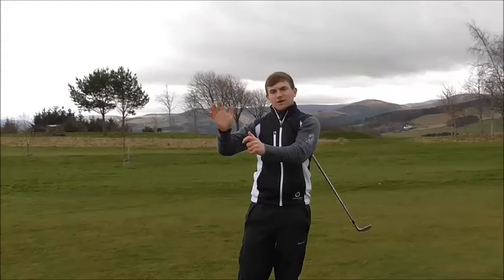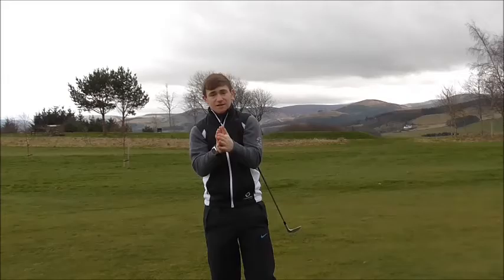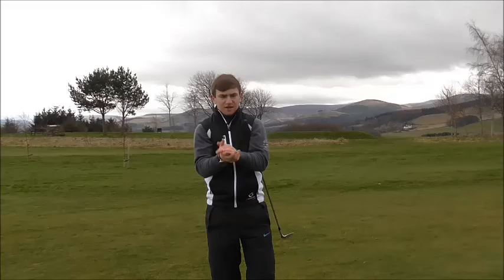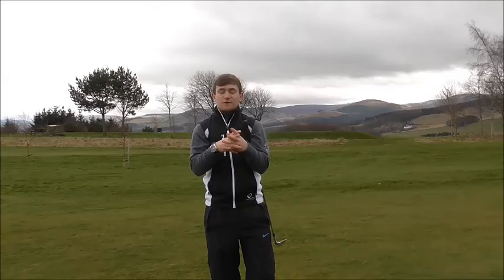So that's a quick video on the hinge and roll technique. This is for higher handicapped golfers. If you hinge the left wrist correctly — focusing on the left wrist, not the right — then the right wrist should roll over if it's in the correct position. You'll create the correct downward angle of attack, you'll create spin, the ball will project more up in the air, and you'll be able to stop your wedges more consistently. That's just a quick video on the correct pitching technique to improve your game.